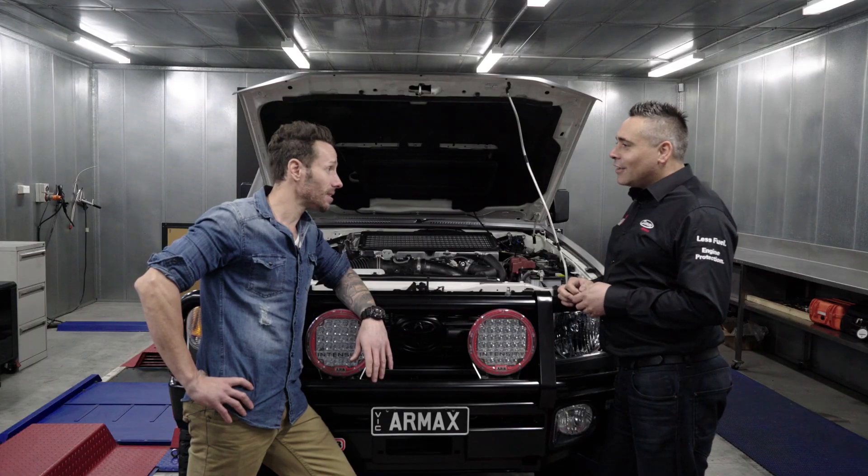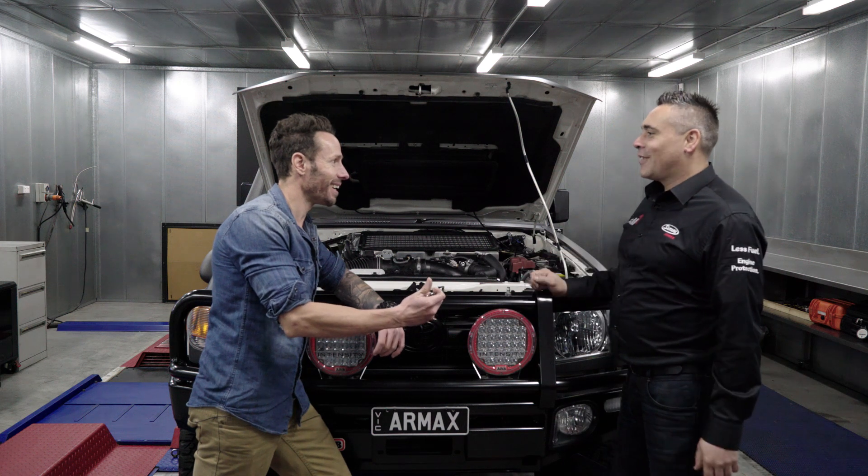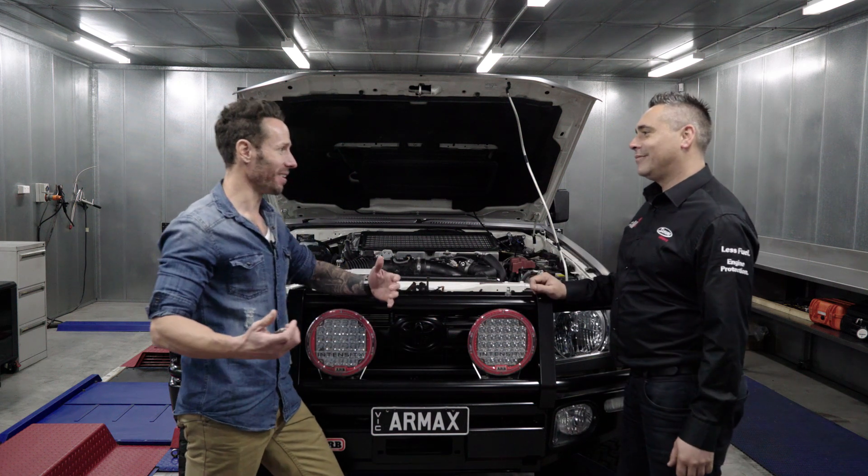So today we've got the 200 Series here for you, Matt. You're kidding. Yeah. And we're going to hook the van up and you can go and test it in towing mode in the Victorian hillside. Let's do it. That sounds unreal.